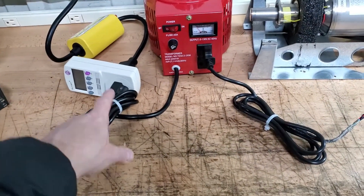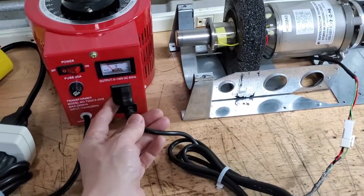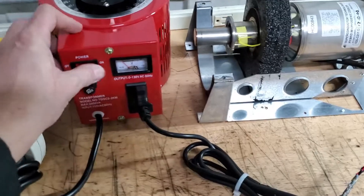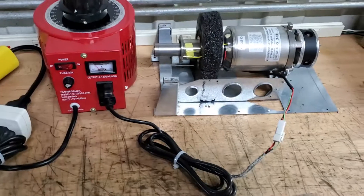Hook your variac into your wattage meter and then run the cryocooler wire to here. Then you'll power it up, slowly turning it up over a ten minute period to the desired 70 watts.